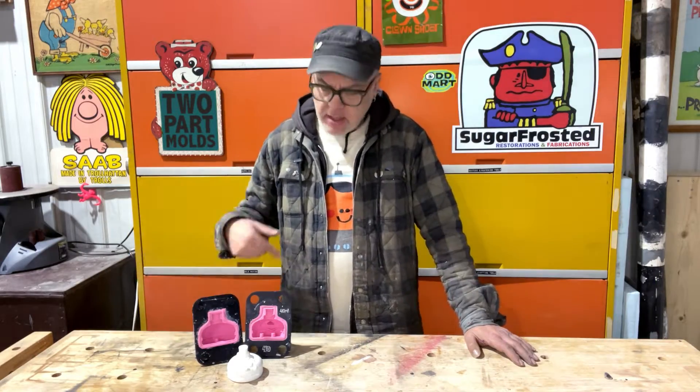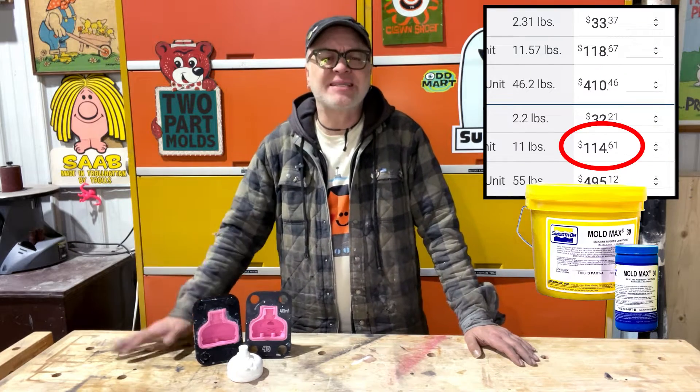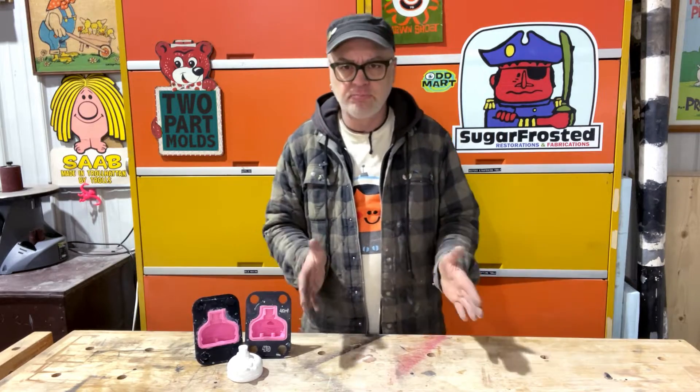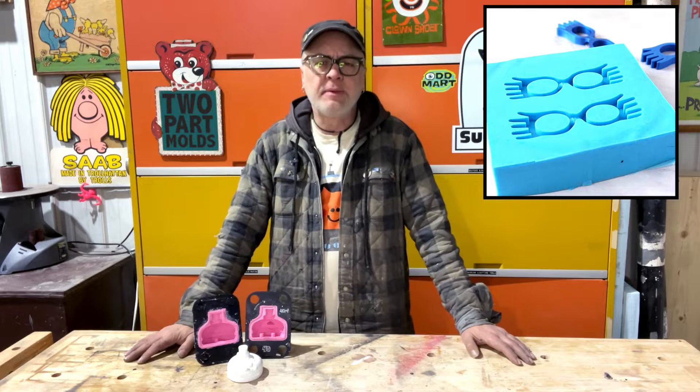Hey everyone, TCB here again. Today I'm going to show you how I like to make two-part silicone molds for resin casting. With the cost of silicone being over a hundred dollars a gallon, I like to be a little frugal with my silicone use and not just do the basic pour block method that most people use.